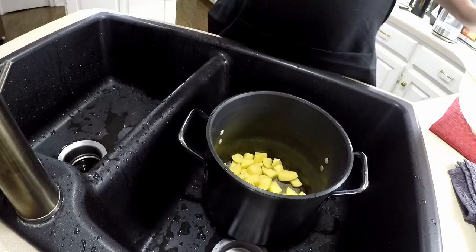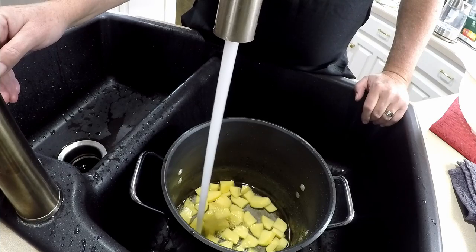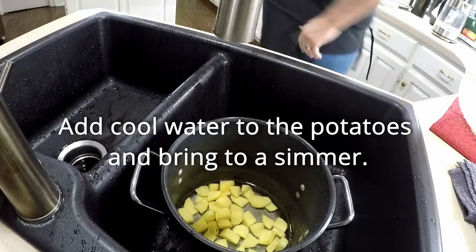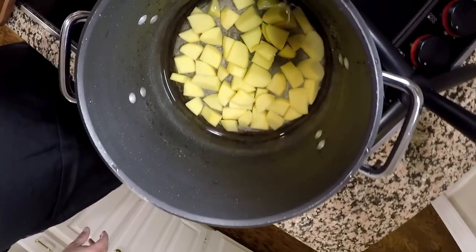That starch is not helping things. When those potatoes are completely washed, just put just enough water over them that they're covered. That's all you need, because all you're going to do is simmer them, not boil them. Really important — vital step.